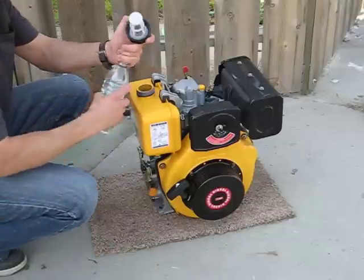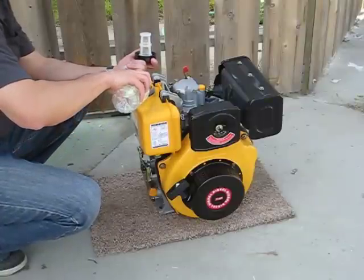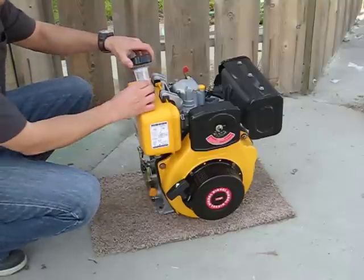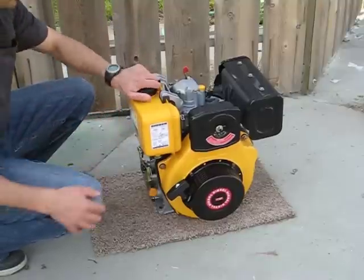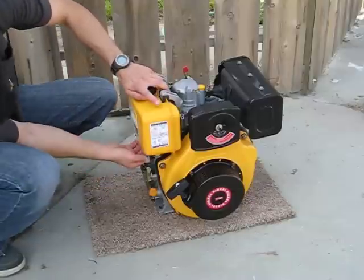Put some biodiesel or regular diesel in. This is regular diesel.